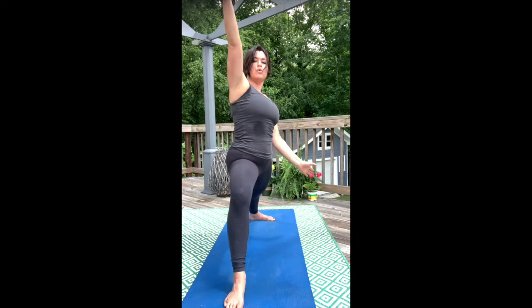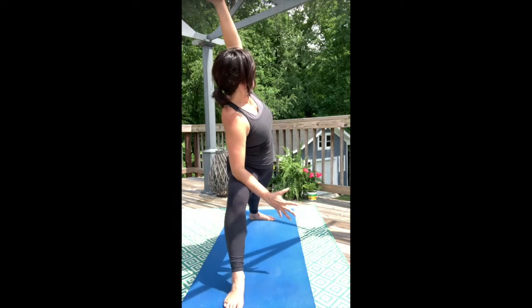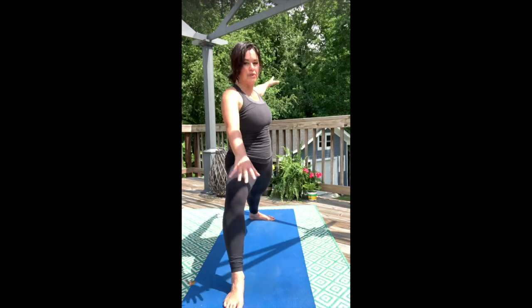Inhale, peaceful warrior. Exhale, side angle pose. Inhale, warrior two.